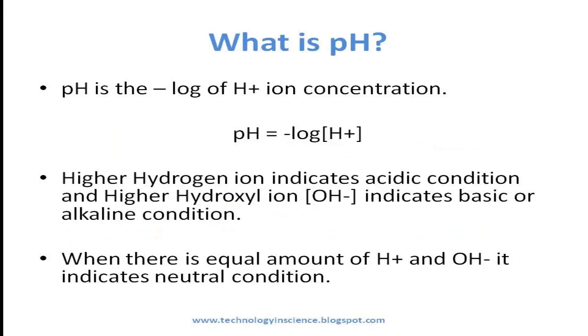pH is the negative logarithm of hydrogen ion concentration. Higher hydrogen ion concentration indicates acidic condition, and higher hydroxide ion concentration indicates basic or alkaline condition. When there is an equal amount of hydrogen ions and hydroxide ions, it indicates a neutral condition.